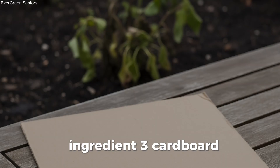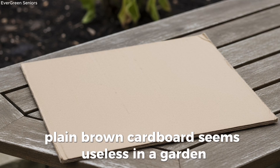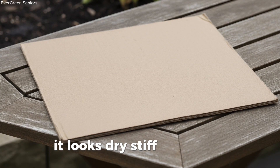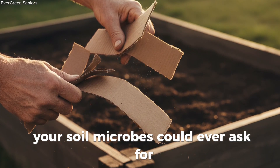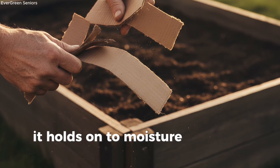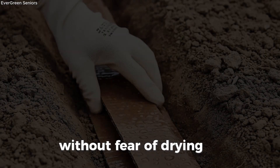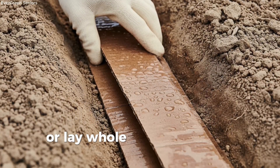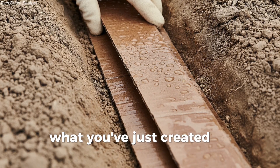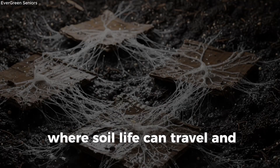Ingredient 3: Cardboard — the surprising habitat builder. At first glance, plain brown cardboard seems useless in a garden. It looks dry, stiff, and lifeless. But the truth is, once it's dampened, cardboard becomes one of the best allies your soil microbes could ever ask for. Cardboard acts like a sponge — it holds onto moisture, creating a cool, damp refuge where microbes and fungi can thrive without fear of drying out. Tear it into strips and bury it two to four inches deep, or lay whole sheets over bare patches of ground. What you've just created are fungal highways — underground corridors where soil life can travel and multiply.